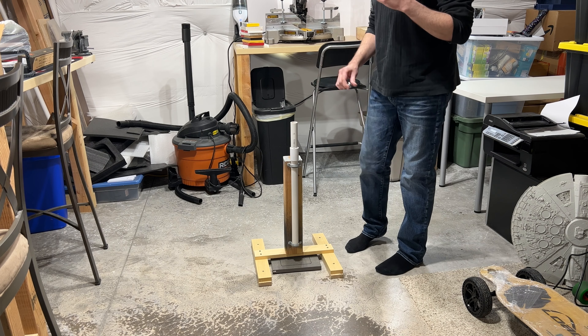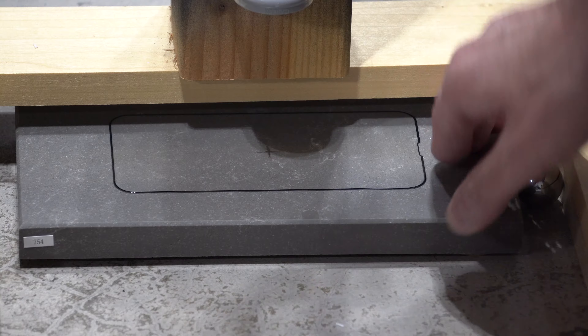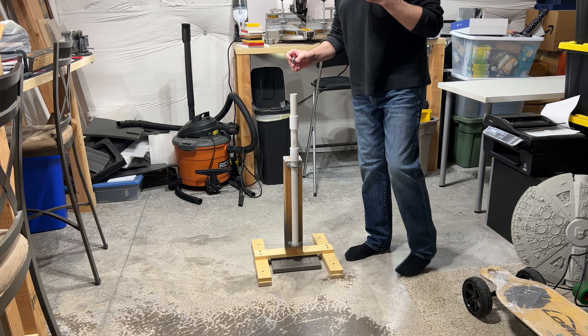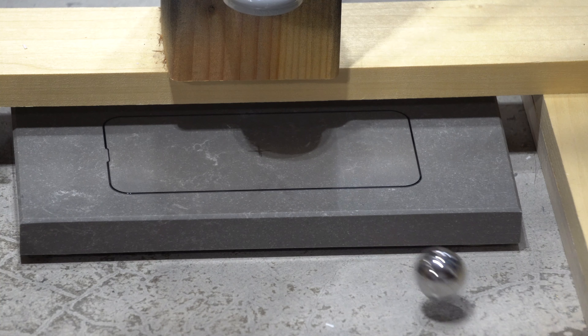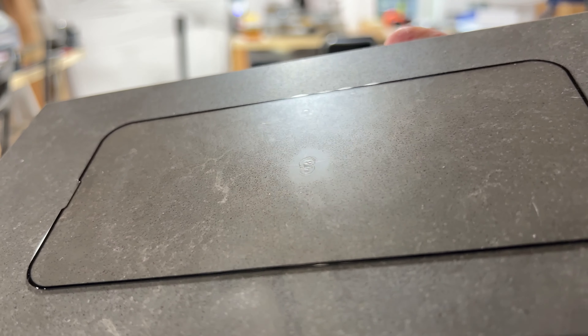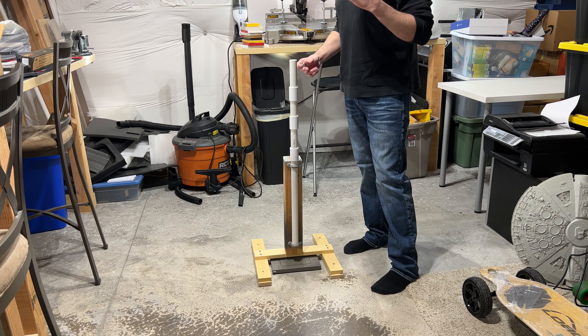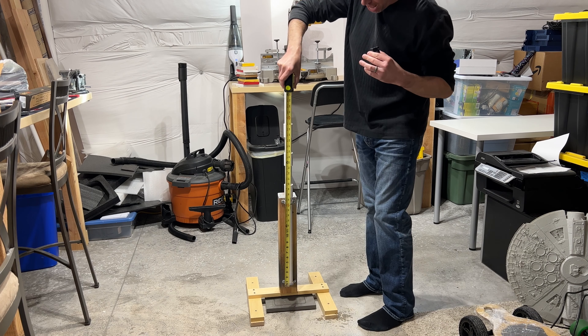Now we're going to do the drop test. I have a 2.4 ounce steel metal ball — it's quite heavy so when I drop it through the tube it's probably going to either shatter or make a dent on the screen protector. We'll start at 20 inches and for each consecutive time it does not shatter we'll raise it up about half a foot. Here we go, 20 inches — three, two, one. It has not shattered; it made a very small dent but the screen is pretty much unscathed. Raising it up to two feet — three, two, one. It made a little circular dent but still has not shattered.